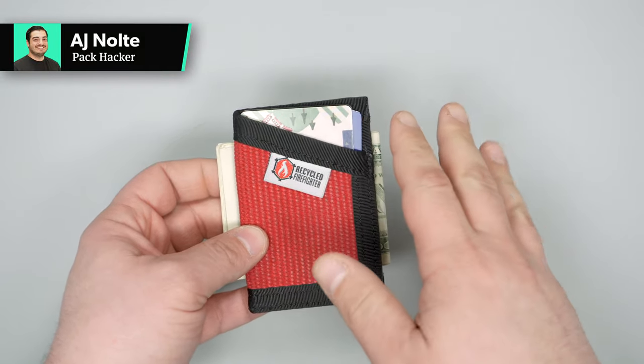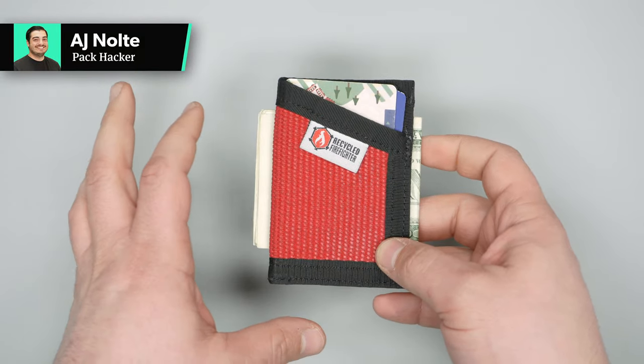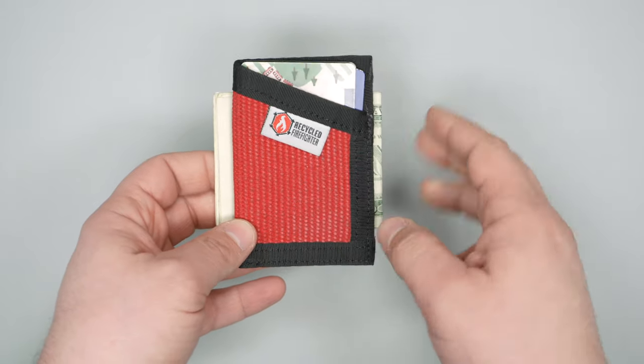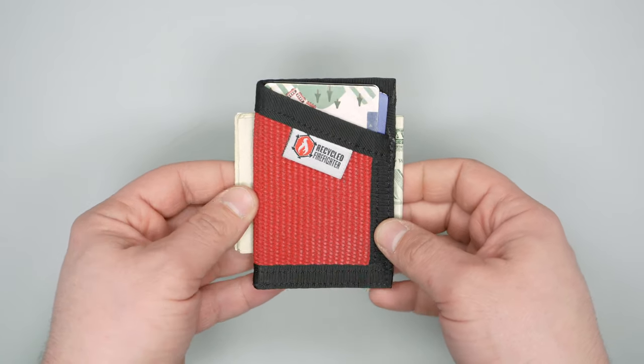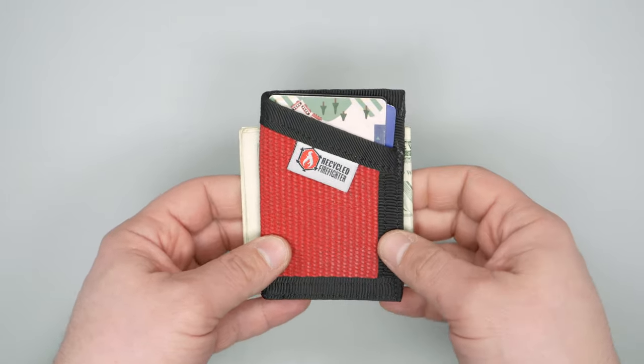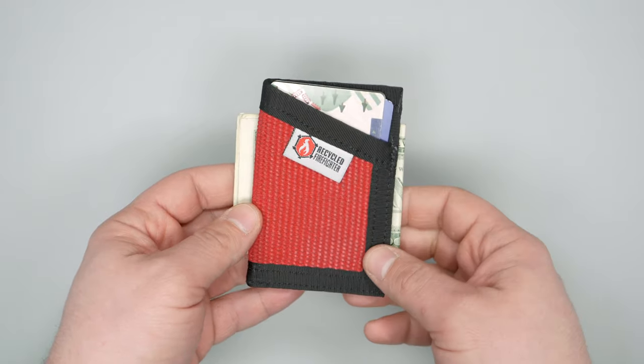In this video, we're going to be taking a detailed look at the Recycled Firefighter Firehose Sargent wallet. We've been testing it for a few months now, so head on over to packhacker.com if you want to see the full written review and the best buying options. We'll put the link in the description below.